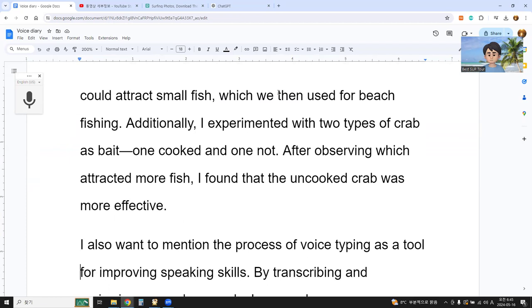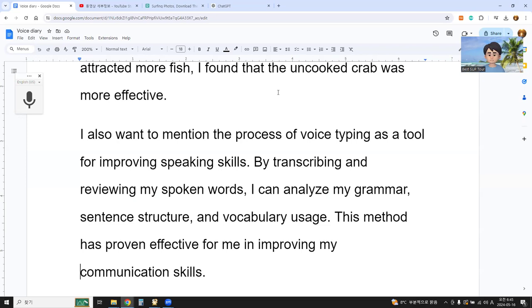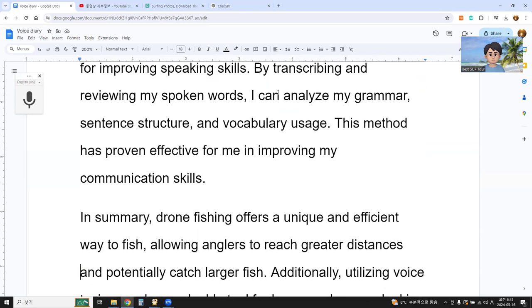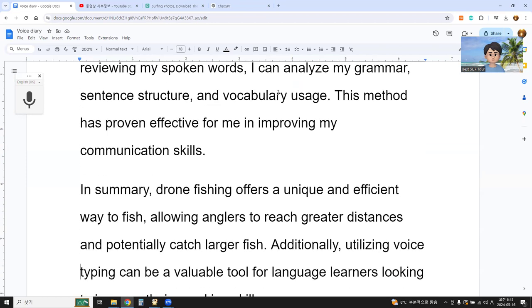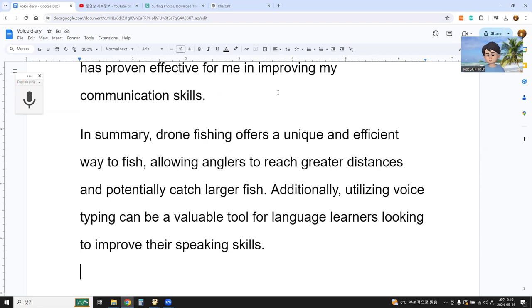'I also want to mention the process of voice typing as a tool for improving speaking skills. By transcribing and reviewing my spoken words, I can analyze my grammar, sentence structure, and vocabulary usage. This method has been proven effective for me in improving my communication skills. In summary, drone fishing offers a unique and efficient way to fish, allowing anglers to reach a greater distance and potentially catch larger fish. Additionally, utilizing voice typing can be a valuable tool for language learners looking to improve their speaking skills.'